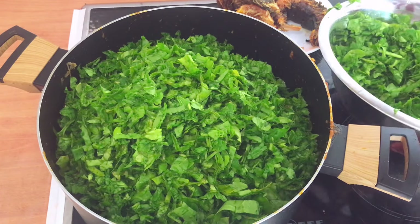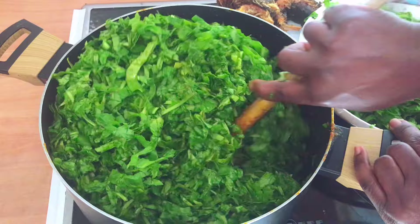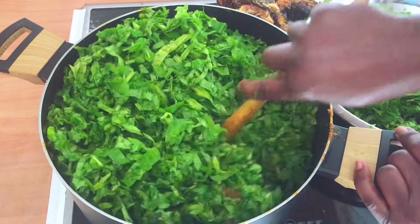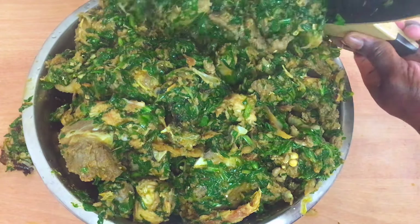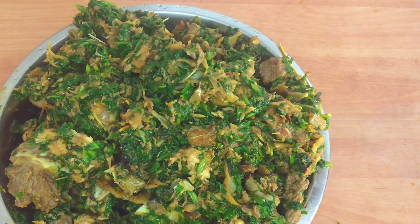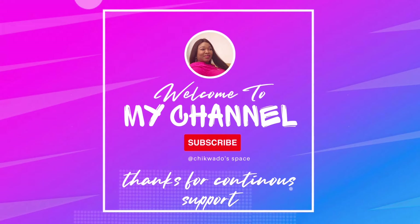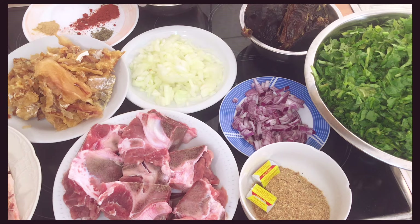Have you ever been in a situation where you don't have enough ingredients to cook your soup but you have vegetables at home? Come, let me show you how you can make this amazing, wonderful, and delicious recipe soup. In this video I'll be showing you how to cook a budget-friendly vegetable soup recipe.